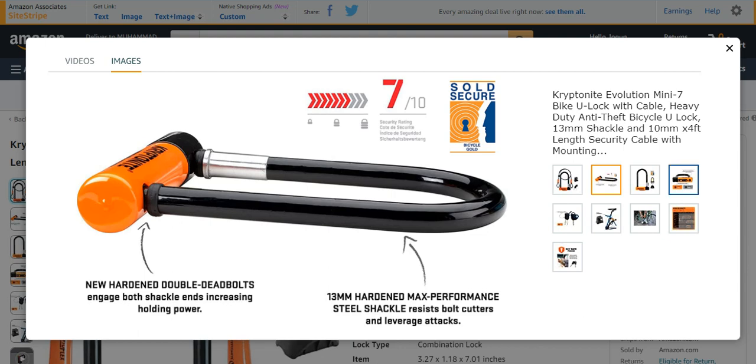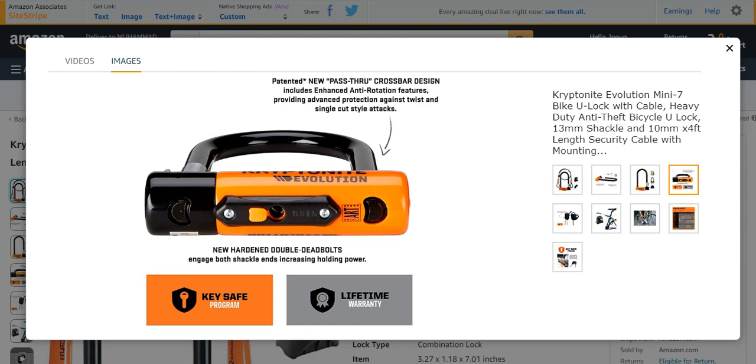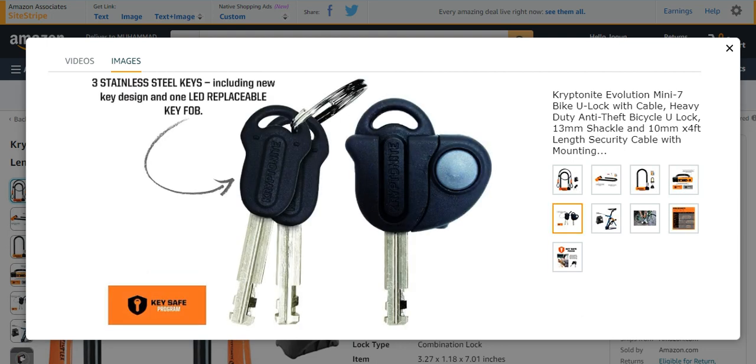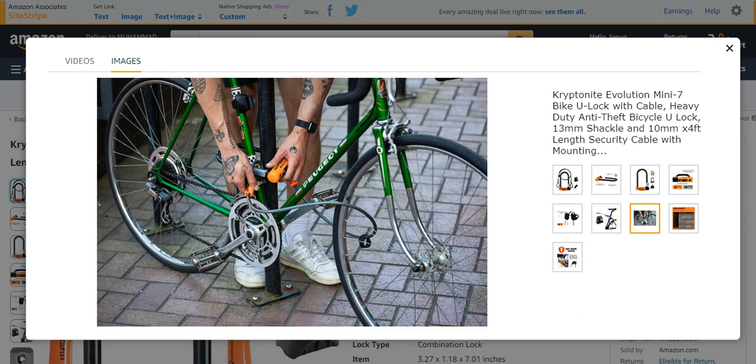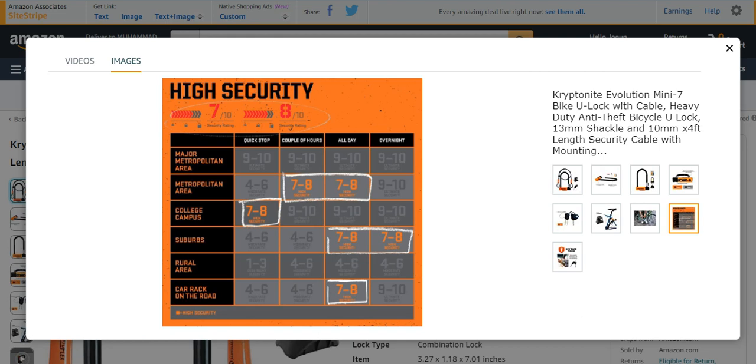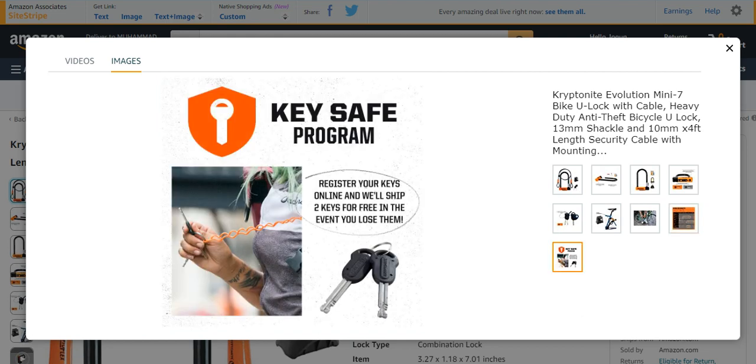It is a very strong bike lock. It has a lifetime warranty and a key safe program. It will provide you three stainless steel keys. It is easy to use and handle with strong, hundred percent protection. It is also present in different colors like yellow, orange, and black — these are very protective and strong bike locks.